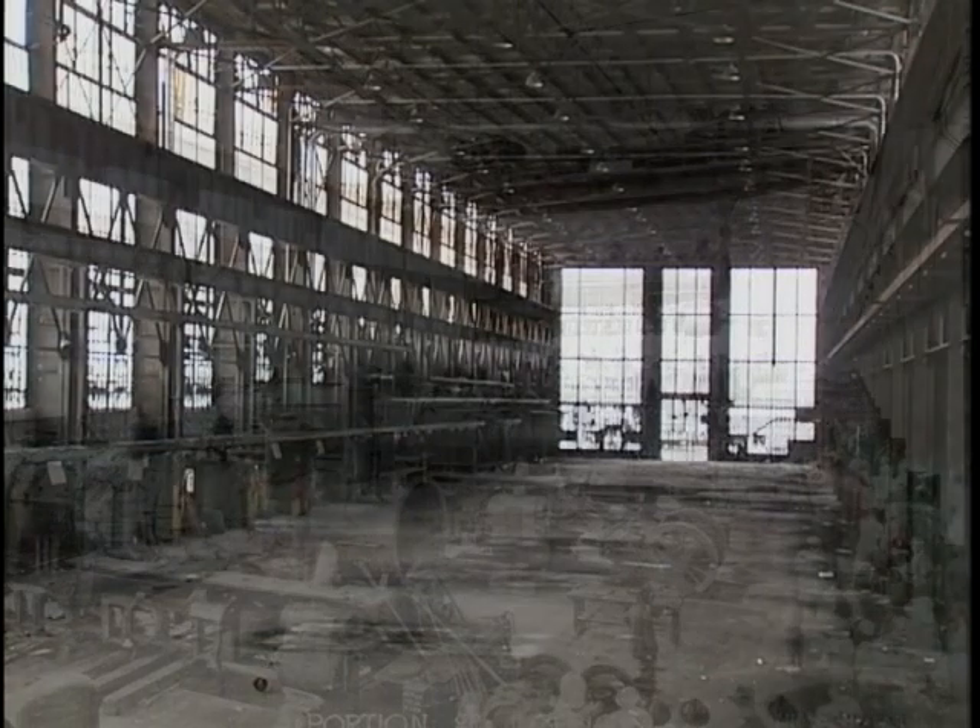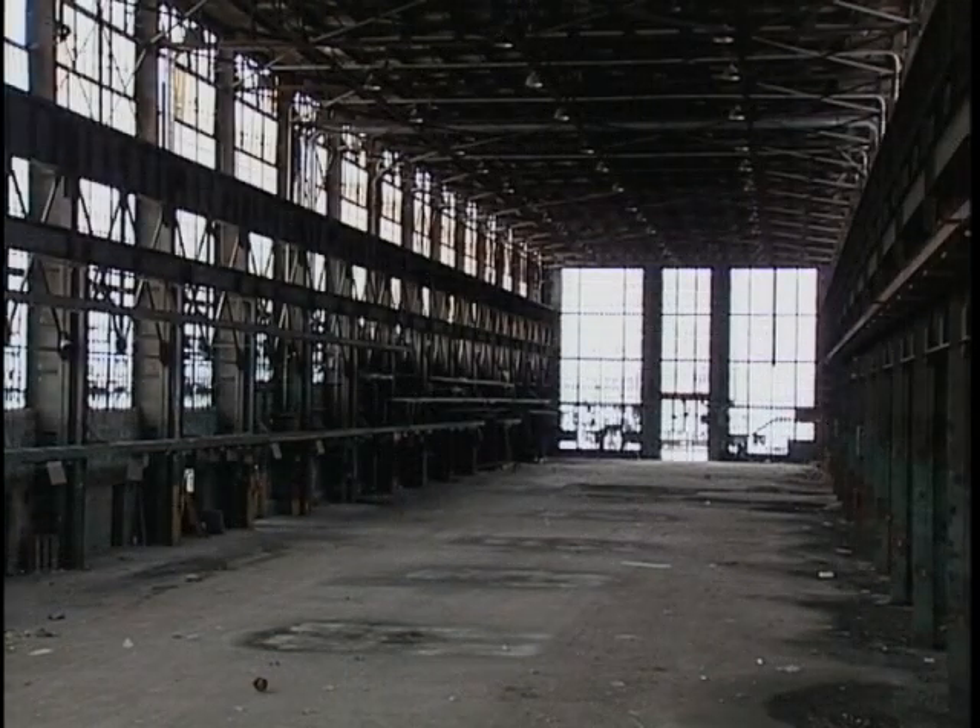It gave you kind of an eerie feeling to know what had once been and just to be an empty building now with pigeons flying around and no noise. Back in the steam engine days there was a lot of noise in that back shop — one of the things a lot of people didn't go for. The noise that a boilermaker would make driving rivets and that sort of thing.